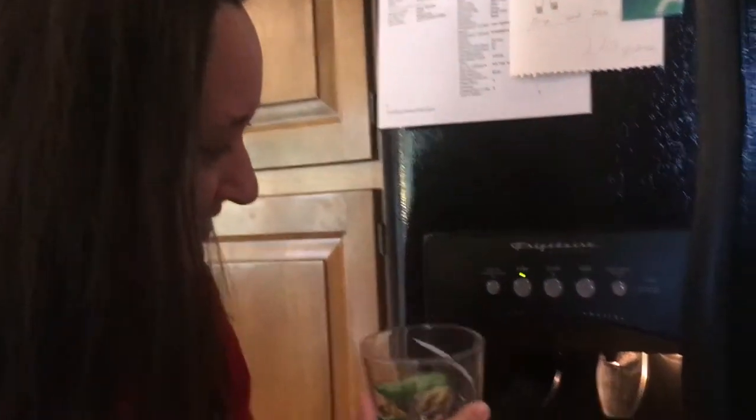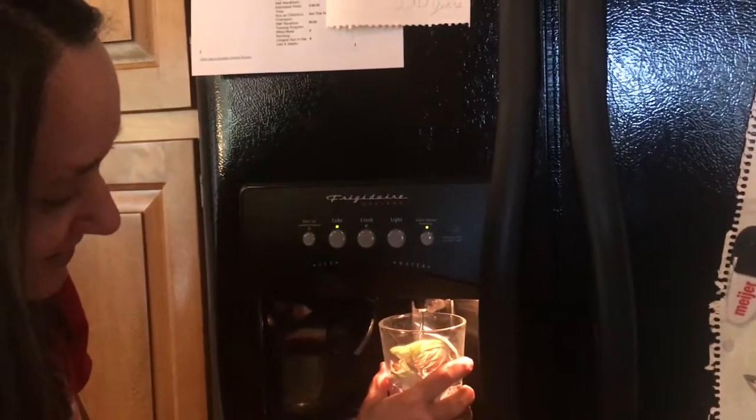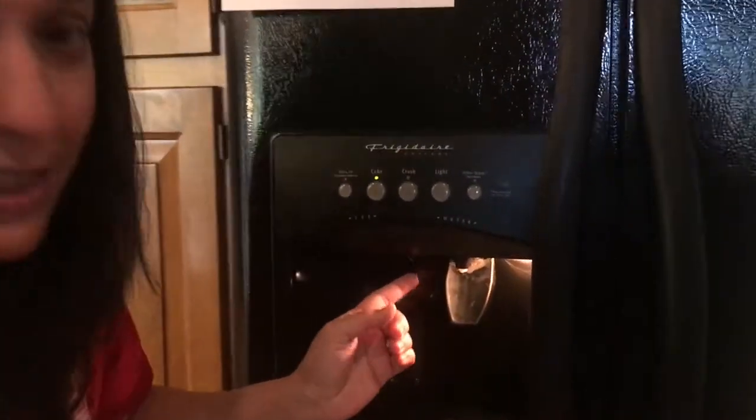Hi guys, let's check on the Sugru project and see if it worked. I've got my son's favorite cup. Let's give it a shot — oh my gosh, I'm too nervous. You guys, it's working! It took me three attempts, but once I attached it with super glue first to get it to stay in the right place, and then put the Sugru around it — nice cold water! I'll see you in the next video, bye!